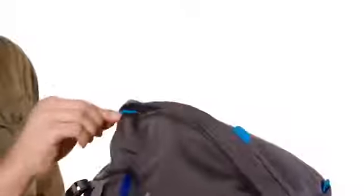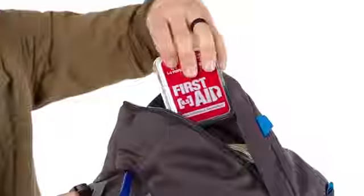First you've got a zipper on the hood — really nice size in this pocket, a great spot for a first-aid kit or a map. Next you've got this side pocket here, which is a great spot for a snack or an additional layer.